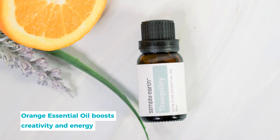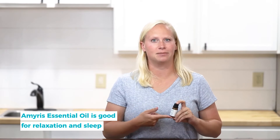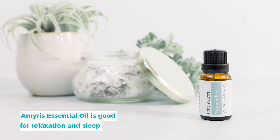The next oil in this blend is sweet orange essential oil. It's a very uplifting and citrus smell. It's good for boosting creativity and giving you energy. Amorous essential oil is another oil in this blend. It helps create a calming atmosphere and it helps give you a little nudge towards bedtime.